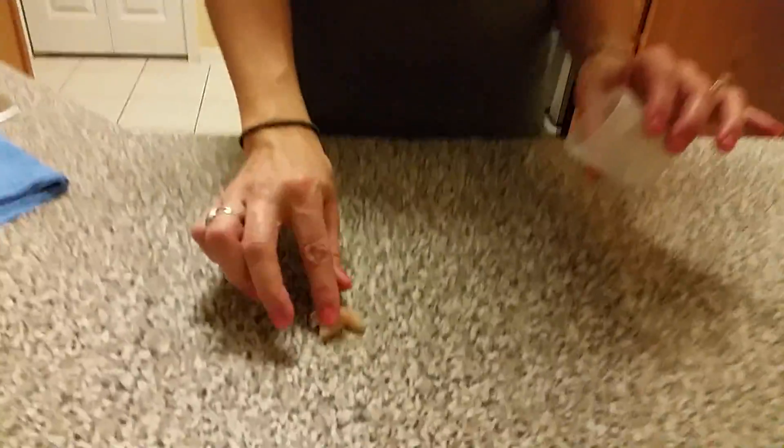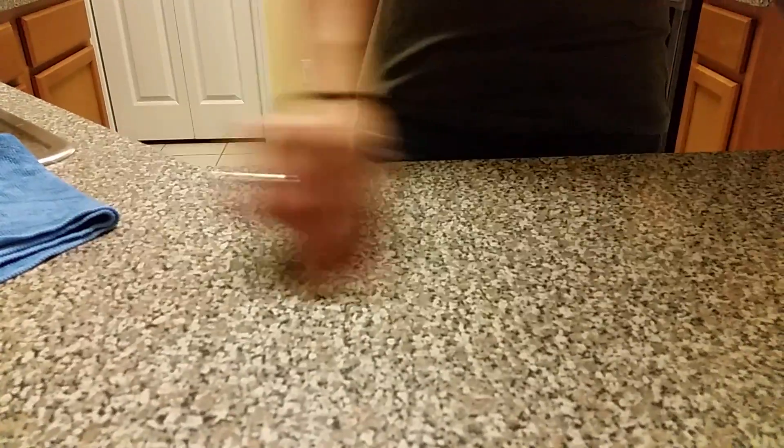For example, after raw chicken has hit the surface — I'm going to use this piece of raw chicken and rub it all over my kitchen countertop.